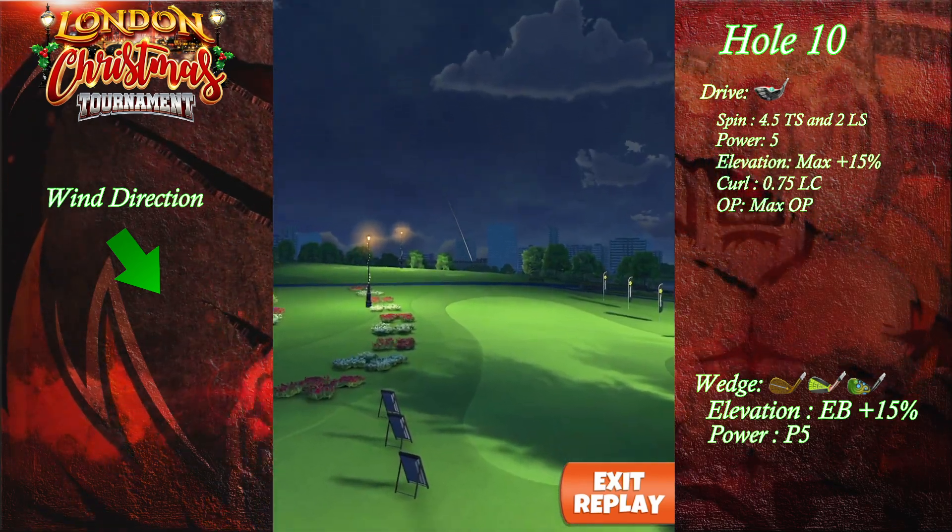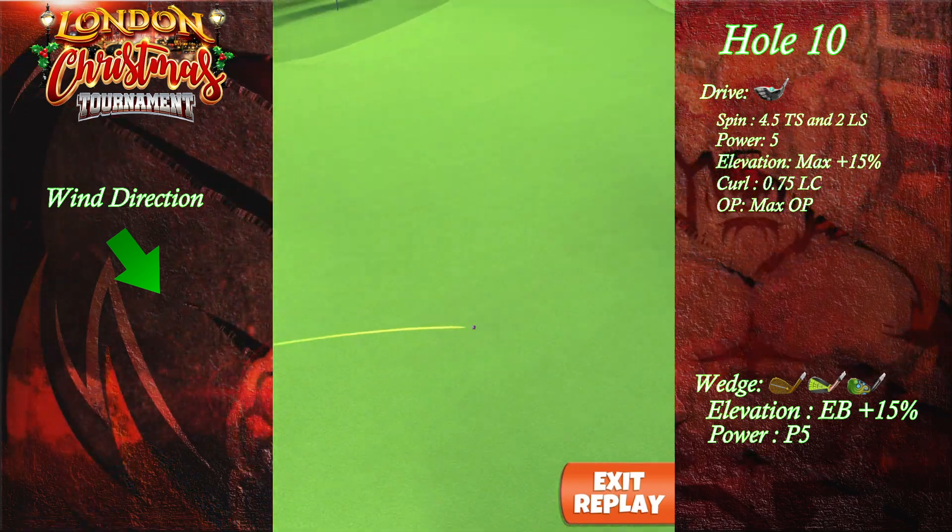We're looking to get close to the green, gonna be in wedge distance for the approach shot.